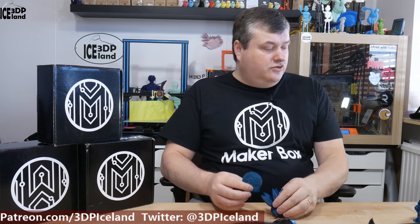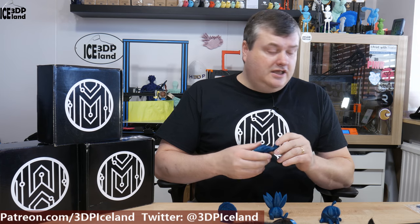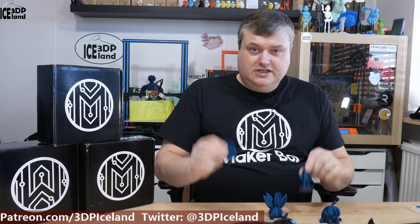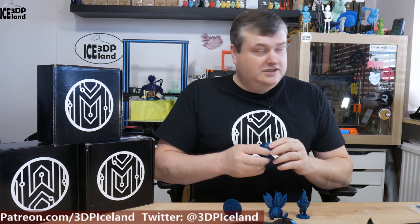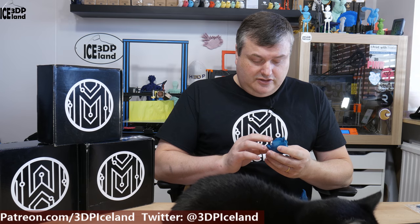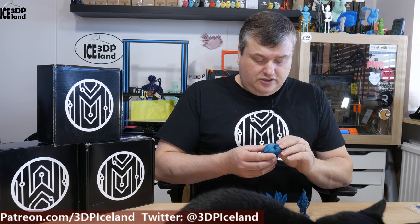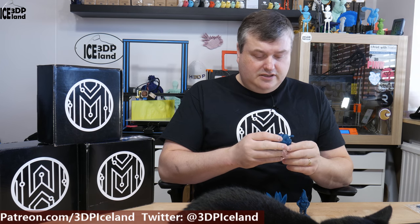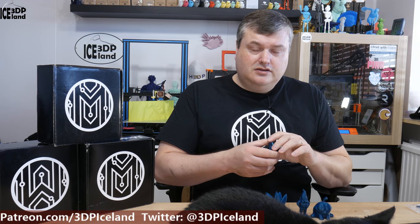Those were the four models I printed with the HD PLA version 2 teal from Protopasta. It's a high temperature PLA that you can anneal for better heat resistance, though for these models I didn't need to do that as they're not structural components. This filament looks awesome — it has a glittery factor with really fine particles of glitter in a green-blue or sea-green color. It looks more blue on camera than it actually does. It printed out really easily at 230 degrees on the hotend and came out excellent with almost no stringing.